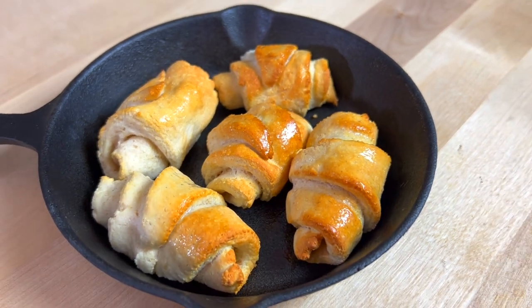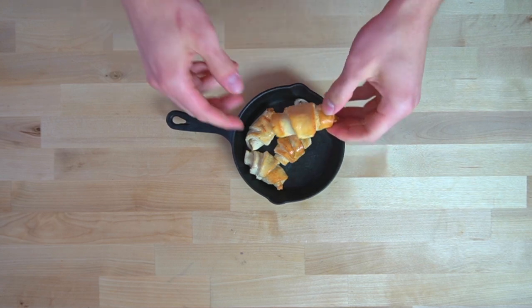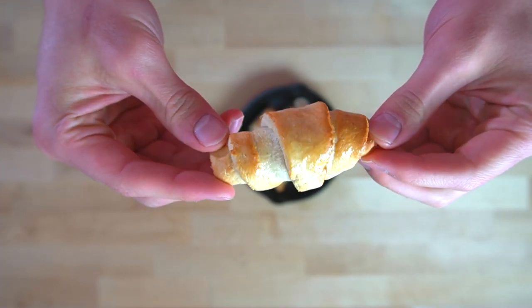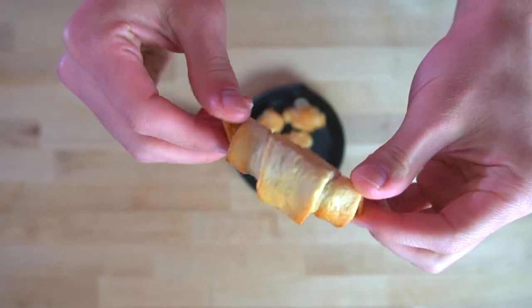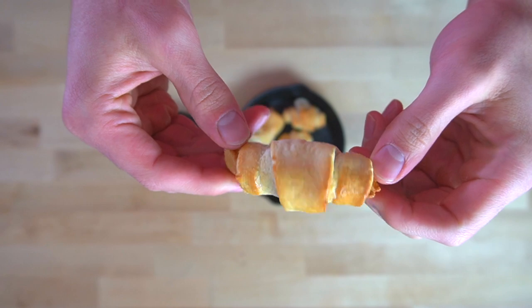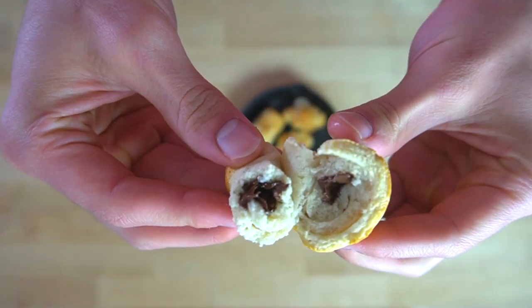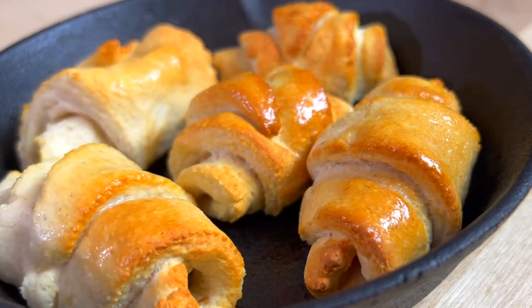These protein chocolate chip crescent rolls are just what the doctor ordered for a low-calorie sweet dessert. I'm currently going through a dieting phase to lose some fat, so my calorie intake has been slashed. I am a fiend for sugar — while some people have a sweet tooth, I have 28 sweet teeth. I can't control myself when it comes to baked goods; I will eat fresh chocolate chip cookies until I'm sick. So having recipes like this to help curb my cravings while cutting is an absolute must. Let me show you how to make them.